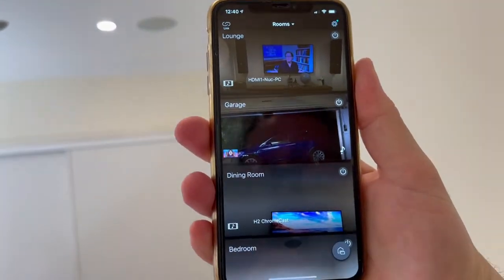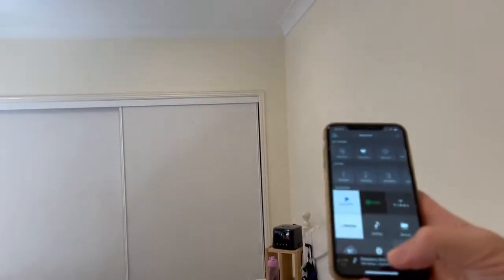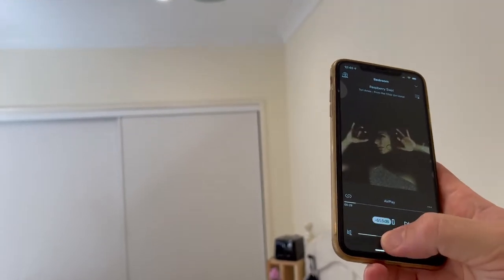I have the app here to add the bedroom — turn the bedroom on and off within this group, or adjust the volume separately for these in-ceiling speakers.